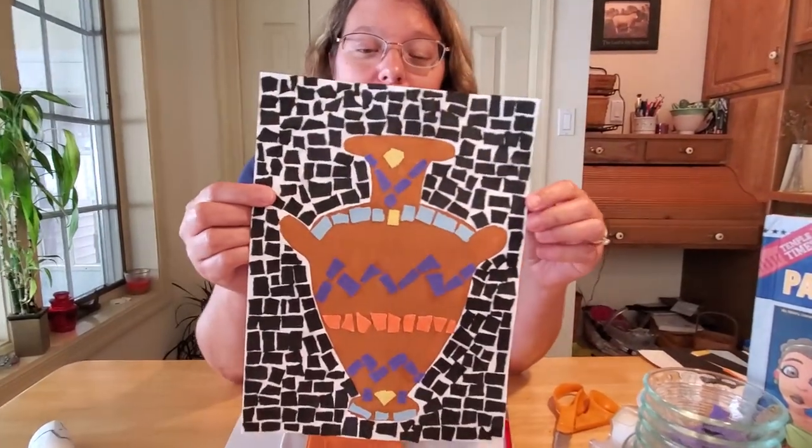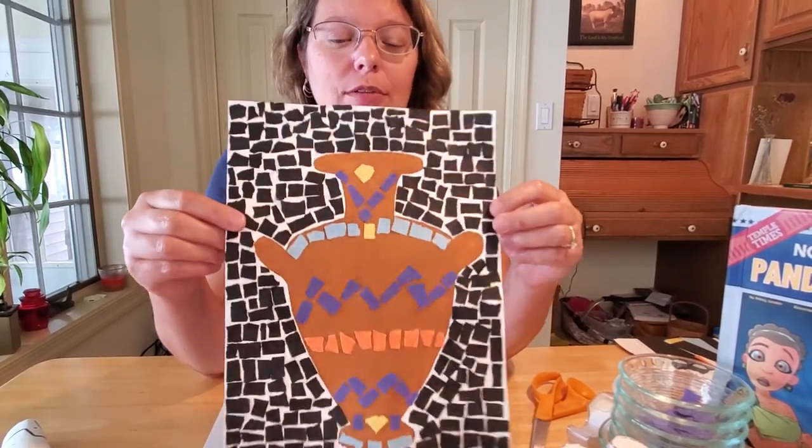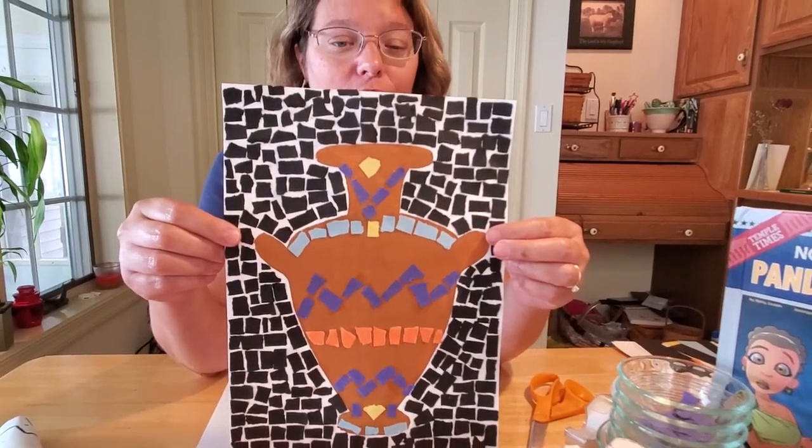Today I thought we could do a couple crafts that would be fun to deal with mythology. The first craft we could do would be to make a mosaic of a Grecian urn — that's the first craft we have available for you today. It'll take a little bit of time to do all these squares but it's a really fun craft and it turns out really well.